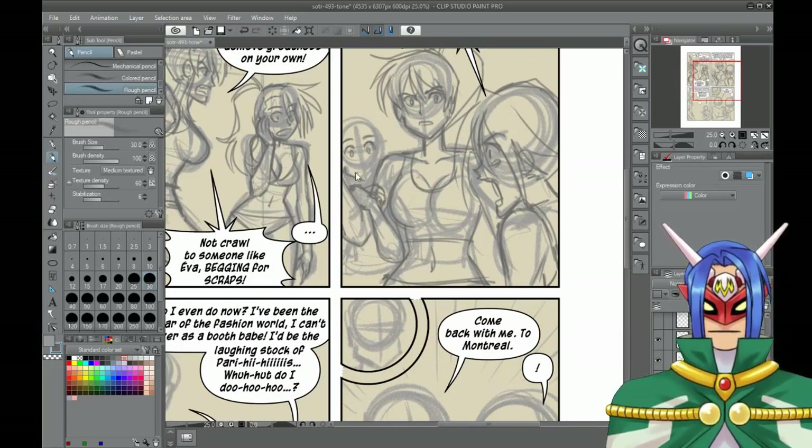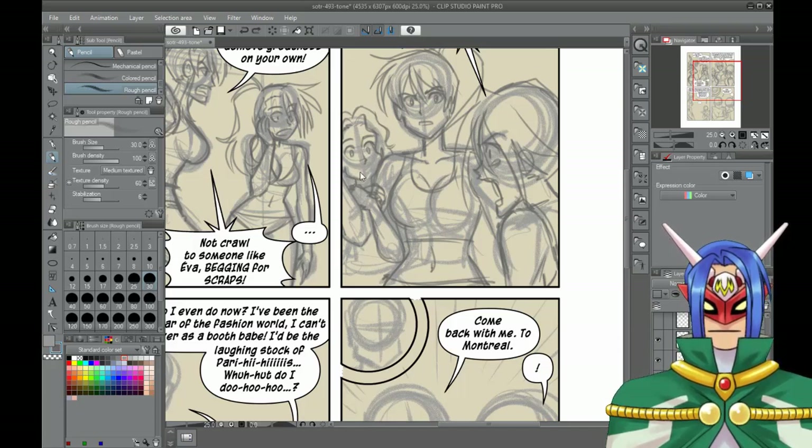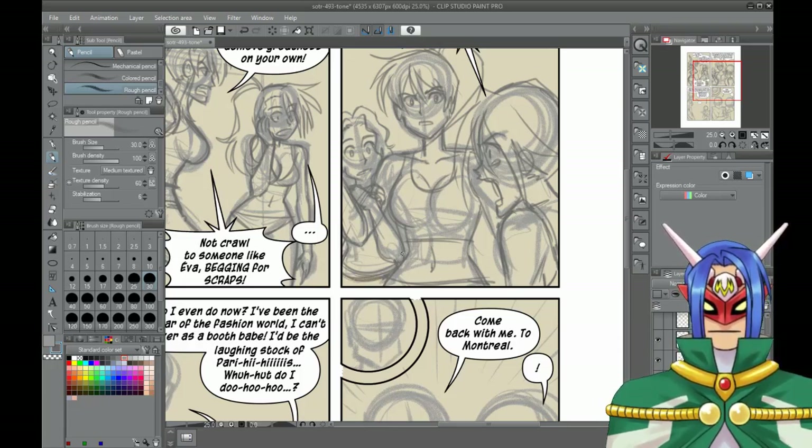With the construction lines done, it's easier for me to gauge where the eyes would be and everything. One thing I gotta mention — I've seen other artists when they draw, they would flip the artwork to see if it's cute or well balanced. I think that's a good technique, especially for digital artworks. But it's not that I don't want to do it — I just haven't implemented it as a habit yet. For this video, I'm just gonna go old school style and not flip my artwork.